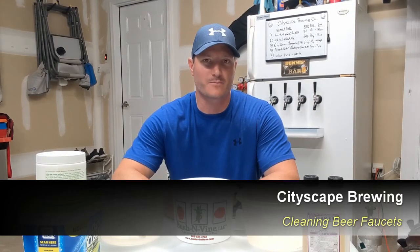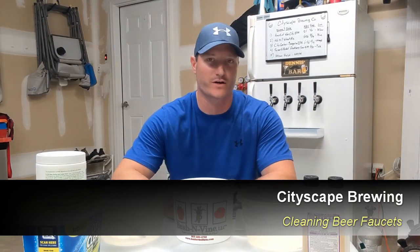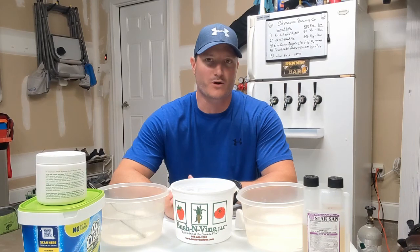Hey everybody, welcome back to Cityscape Brewing. In this episode we're gonna go through how to clean your tap faucets for your kegerator — step-by-step how to break them down, clean them, and sanitize them properly. So let's get right into it.